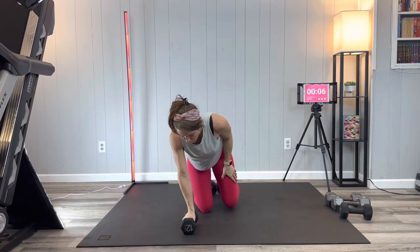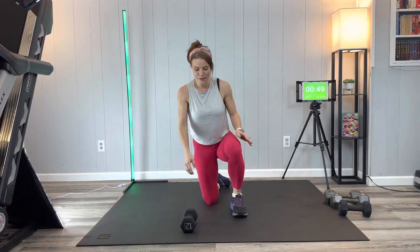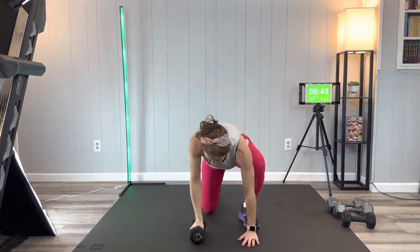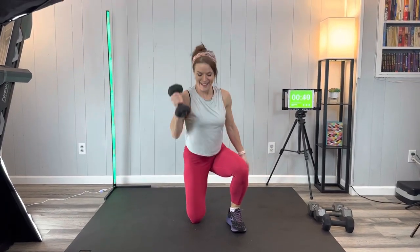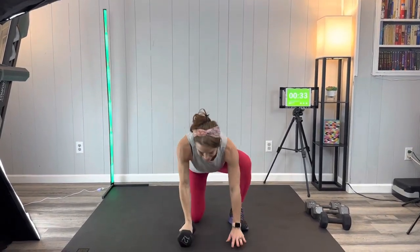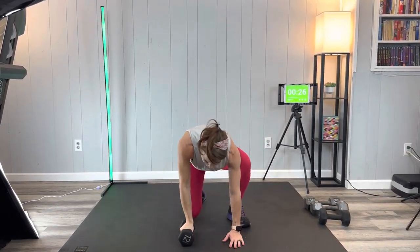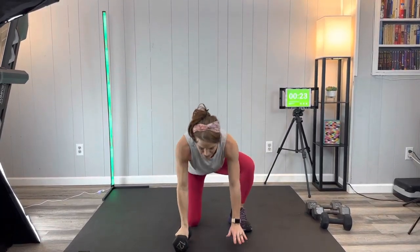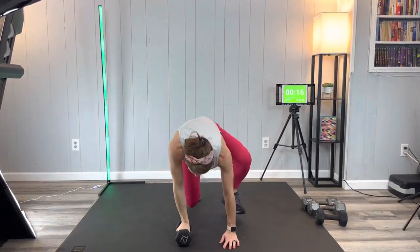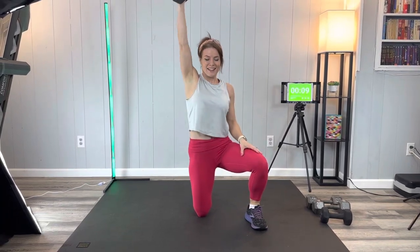Same thing to the other side — the left, or whichever side you didn't just do, is going to kick through, and the other arm is going to press. Breathe through it. Keep going — fun and functional, getting some nice range of motion, mobility, full body strength. You're doing excellent, keep moving, we're almost there.